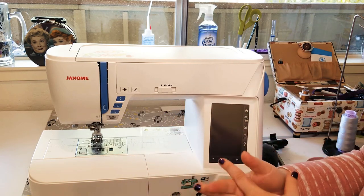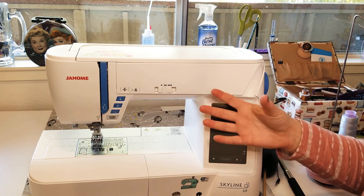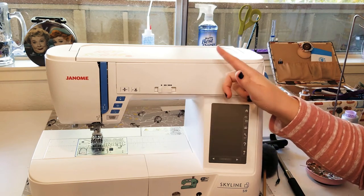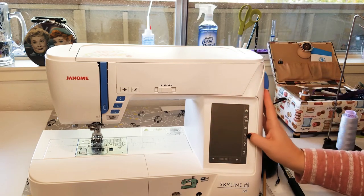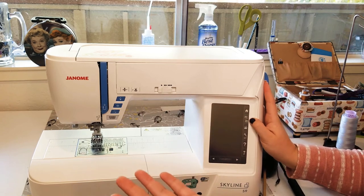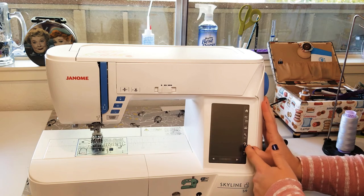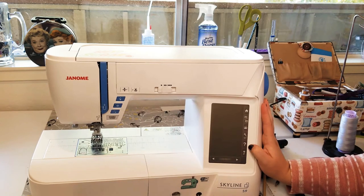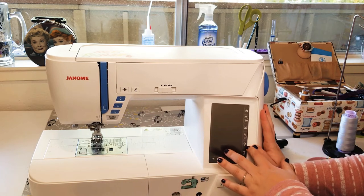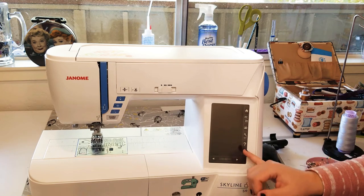This one clearly says 'settings' with a little wrench icon. Sometimes you'll see gears, and on some other brands it's a piece of paper with a dog-ear corner for the settings page. Settings is not a universal icon — folders and the little house icon tend to be very universal, but settings varies company to company. This machine also has a question mark button: if there's something on my screen I'm not sure about, I can hit the question mark and my machine will explain it. Not many machines have something like that built in.